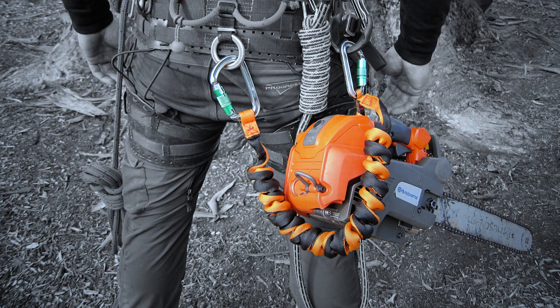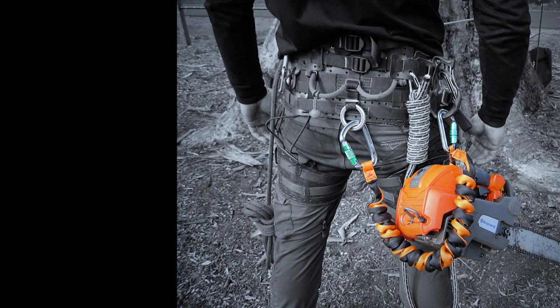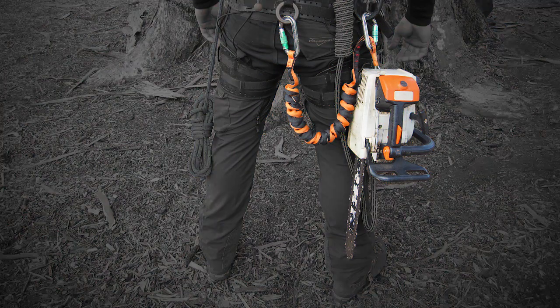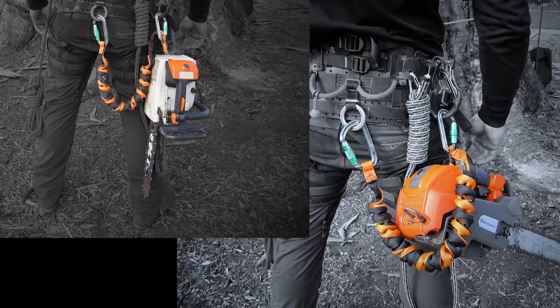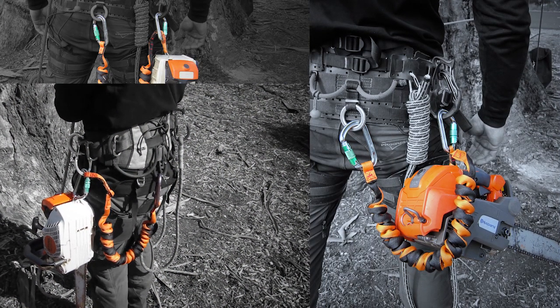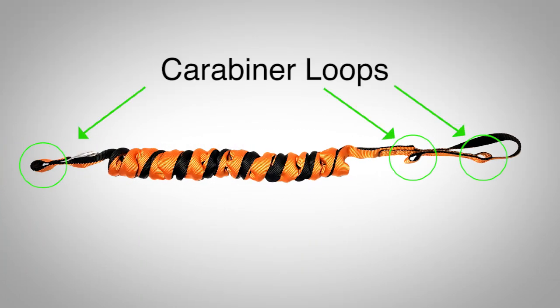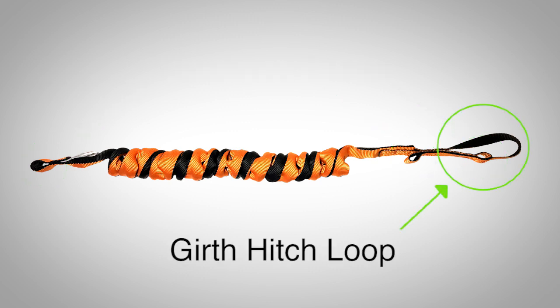The Full Reach lanyard gives you three options for connecting to your saw: handle, D-ring, and quick attachment. This is achieved by building in three carabiner loops and one girth hitch loop to give you these connection options.